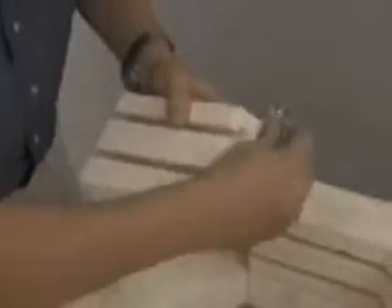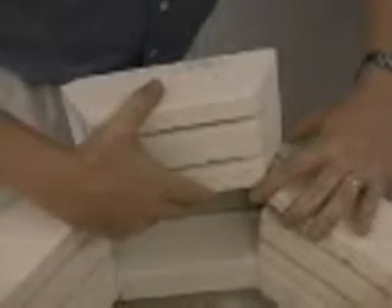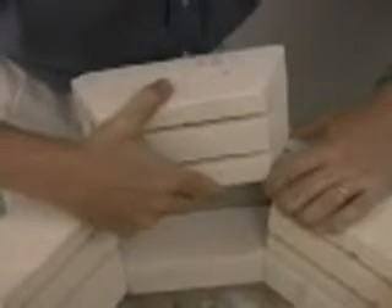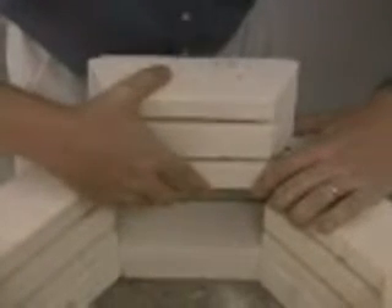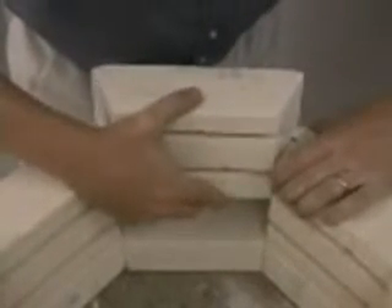Most of the bricks are going to come larger than the brick that was removed. Use a sanding block to shape and size the brick to be placed back in the kiln properly. Care should be taken not to damage the adjacent bricks.